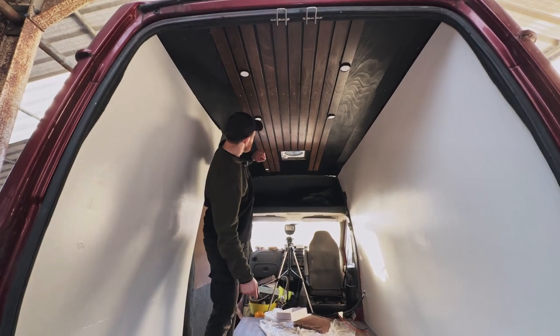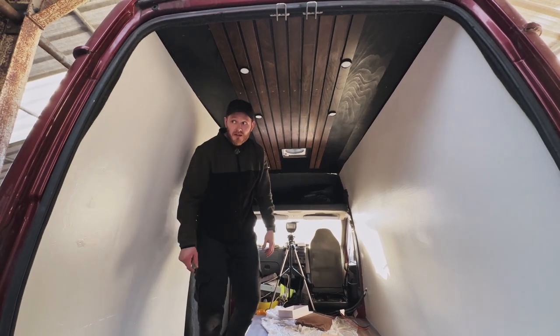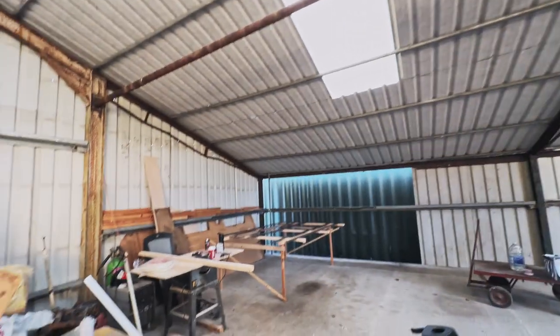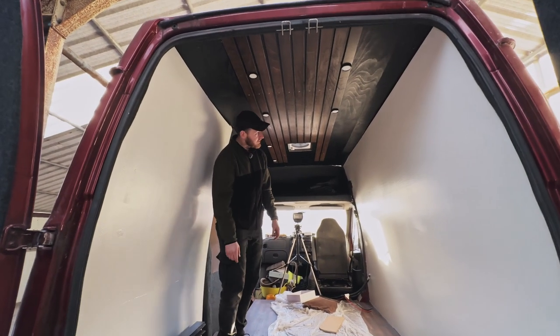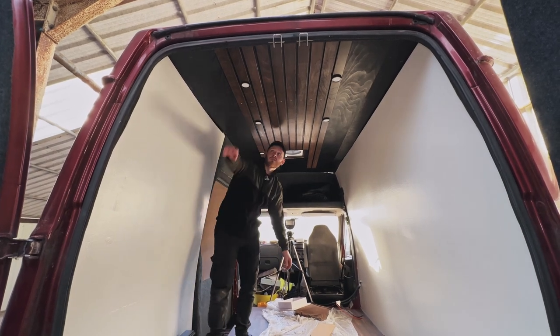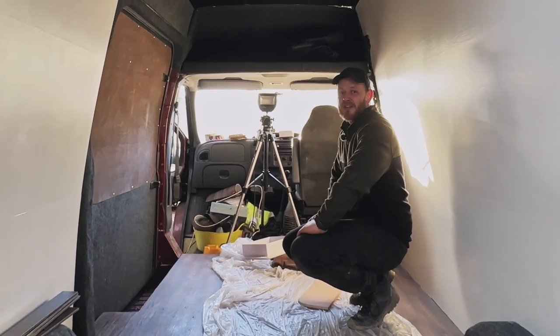So we fitted ten slats. We had 18 originally and there are eight more left, so that's plenty and enough to finish it. And we fitted some spotlights, so now it's going to be the first time we test them. Let's see if they work.